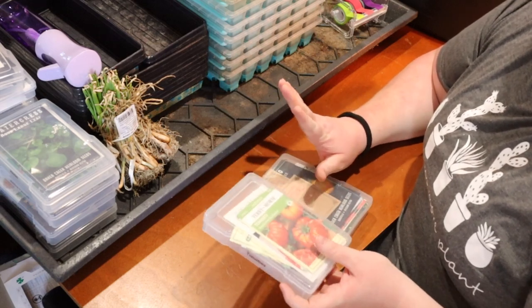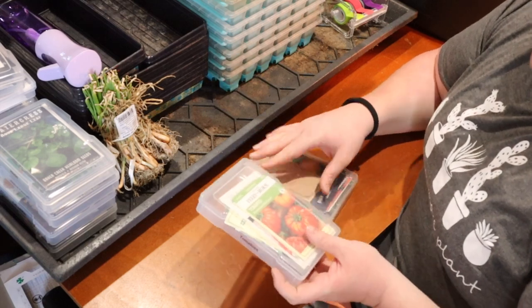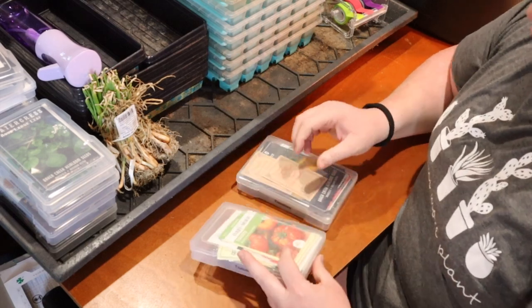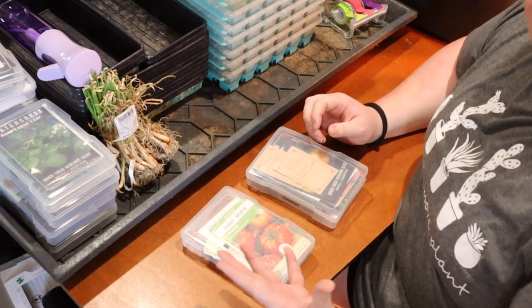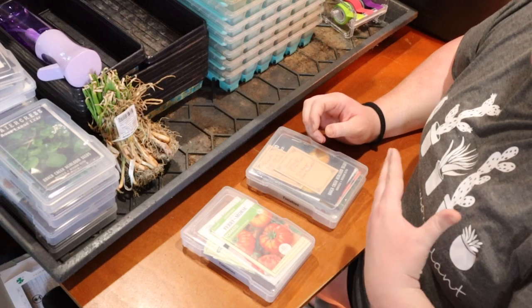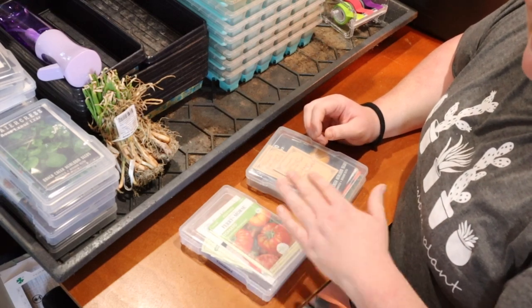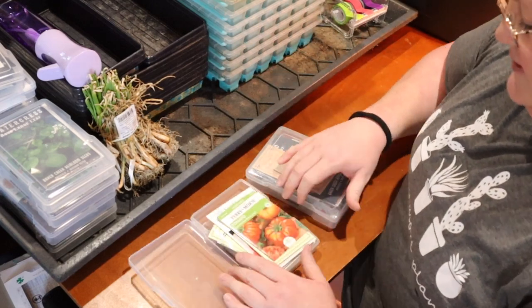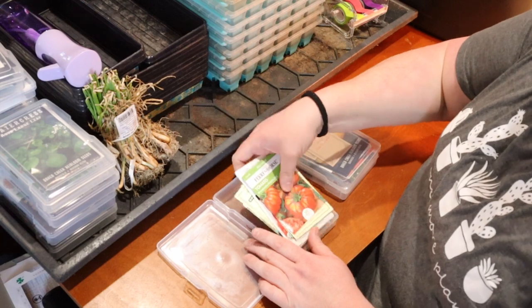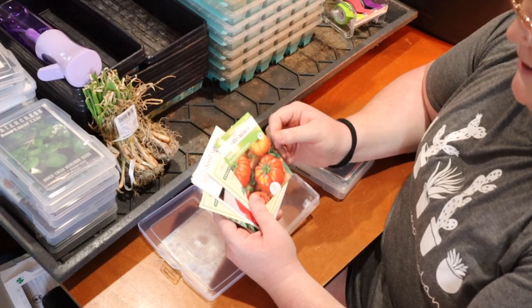Last but not least I have two boxes of tomatoes. I'm going to have to make some choices because I don't have enough space to grow every variety. I really want some large slicing tomatoes this year because they just did not do well last year. My cherry tomatoes did well but the big ones either never got ripe, were eaten by animals, or I only had two or three per plant.